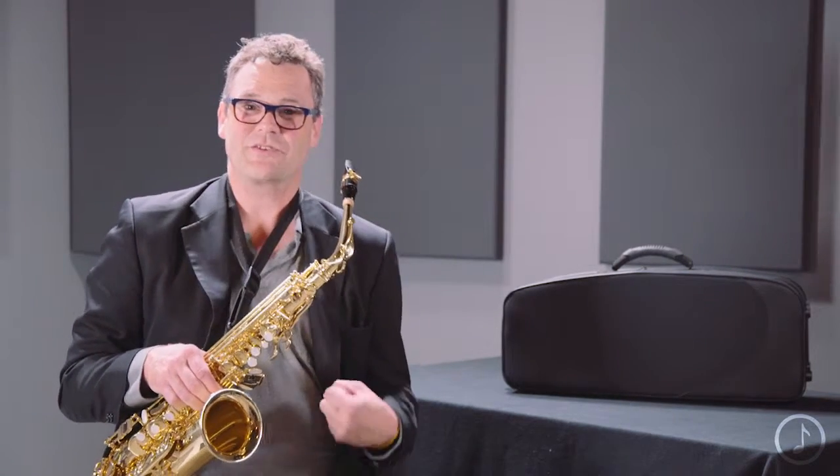The Axos is an excellent choice for the high school student, college student, or the professional player looking for an instrument that responds quickly and is going to adapt very well to your style and your sound.